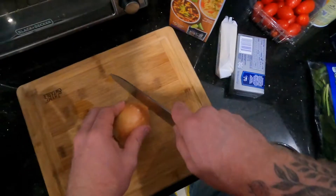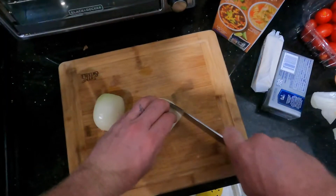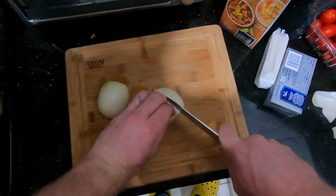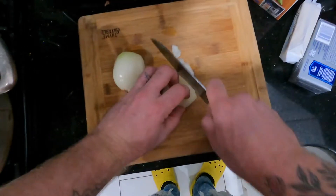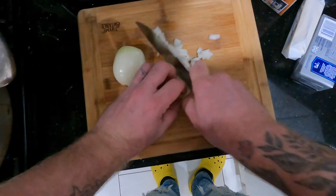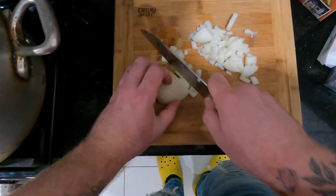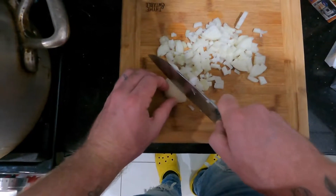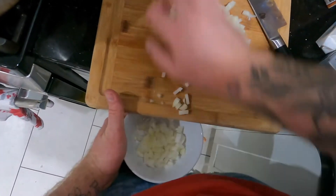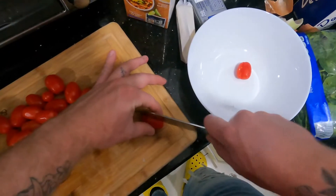Hey guys, welcome back to another video on the Chef Jeff Hubner YouTube page. Today's video is really simple — it's a cream pan sauce using two types of tomatoes: grape tomatoes and sun-dried tomatoes. This recipe was influenced by my good friend Jessica, who came over one night and we made something very similar to this, and honestly it was one of the best pan sauces I've had in a long time.